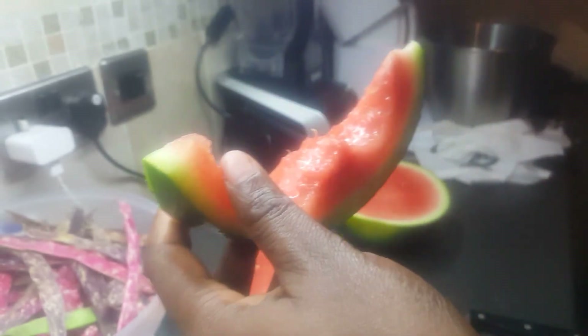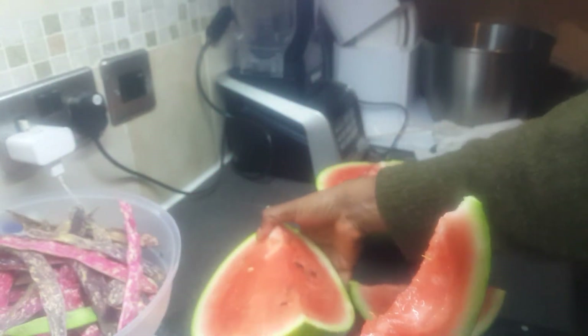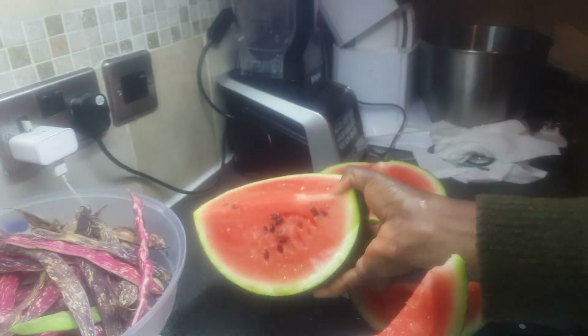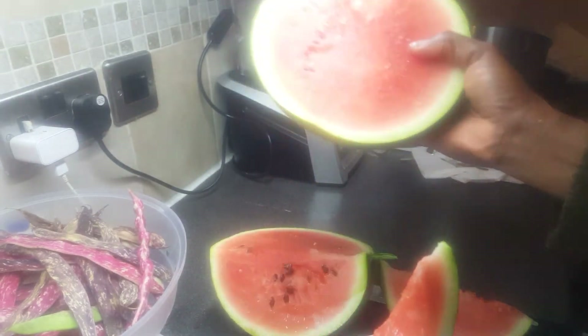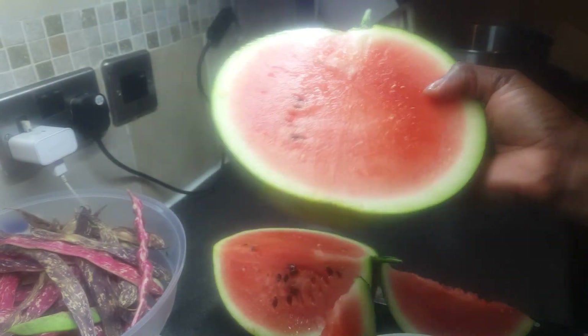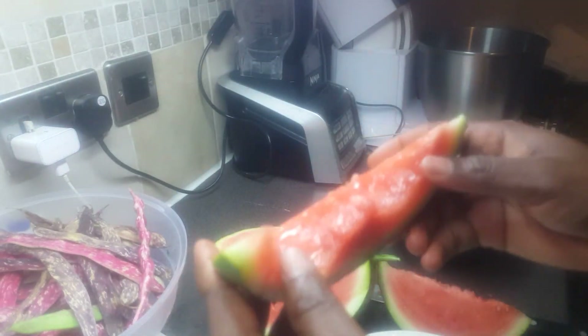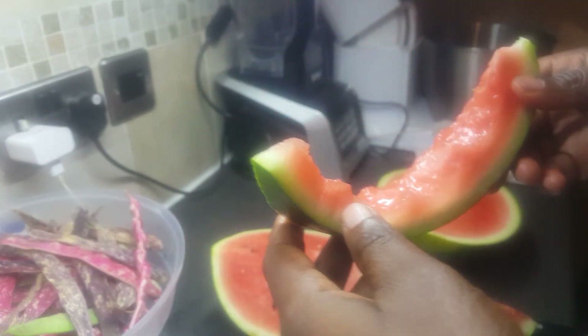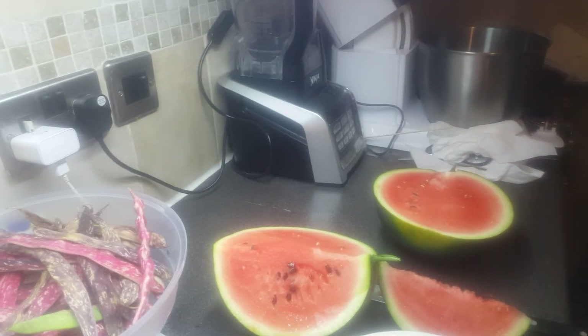I hope you enjoyed this video. That's how they look like, that's how the watermelon looks when you cut it. This is a homegrown watermelon from my garden. I hope you enjoyed this quick video — now let me go and finish the rest of the watermelon. See you guys in the next video!